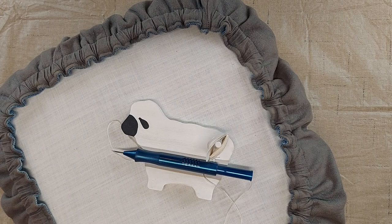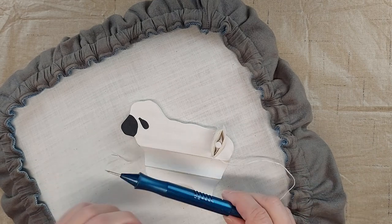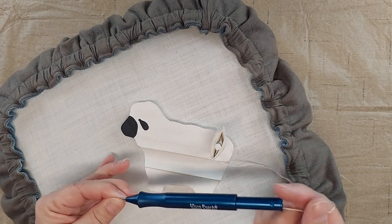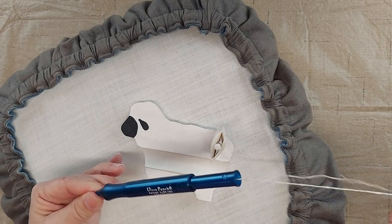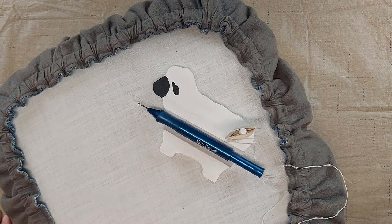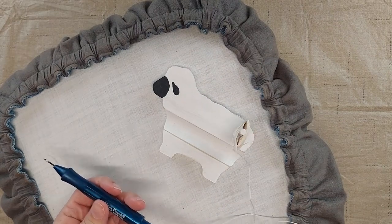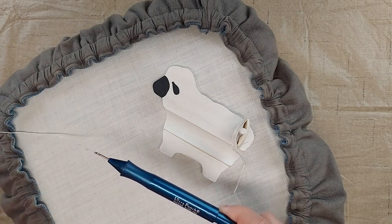Another problem that could cause your loops to not stay in the fabric is if your thread is not flowing freely. If your thread gets caught up on something while you're punching and it's stuck, your loops aren't going to stay in the fabric. I try to keep a floss minder on a table right next to me so I don't get the thread caught under my arm or anywhere else. Make sure it can flow freely so it flows through the tube and your loops will stay in the fabric.